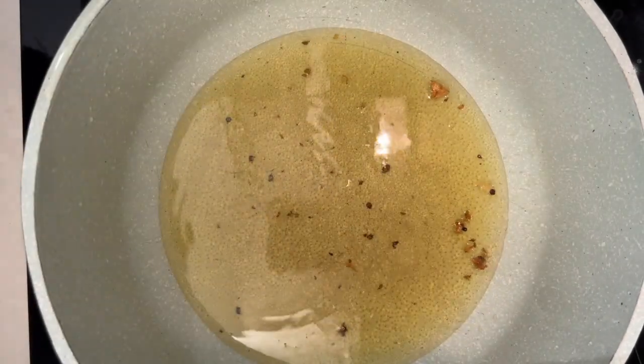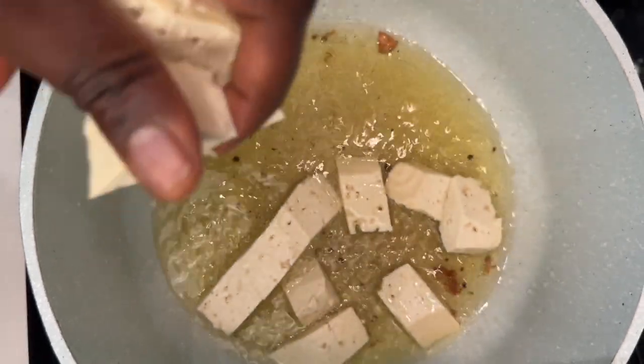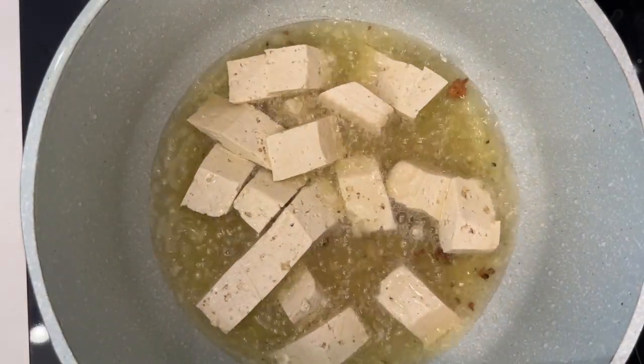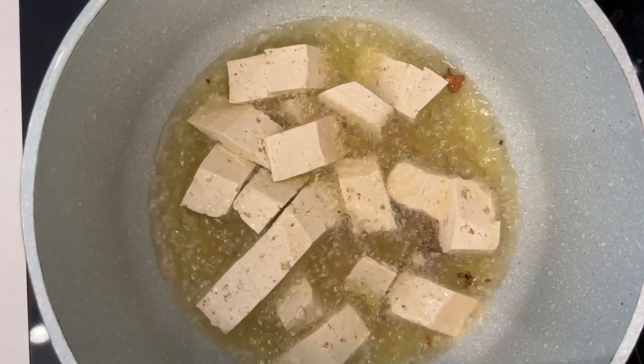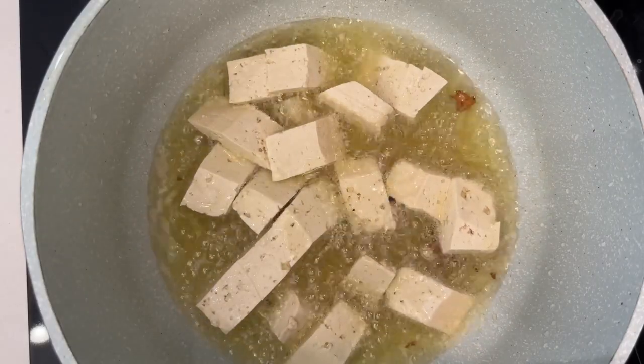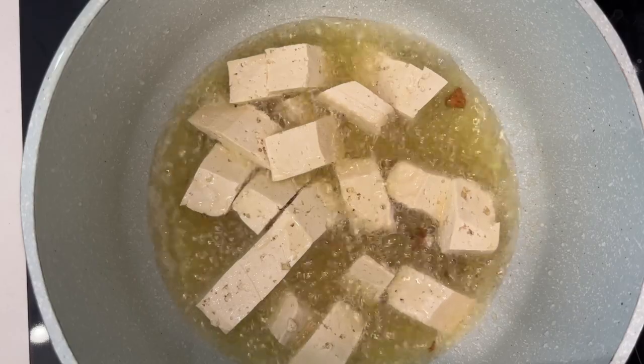Once the mushrooms were nice and crispy, I also fried some tofu in the same oil till it was crispy. I didn't season the tofu beforehand because I didn't want the spices to burn in the oil. I also did not boil it in the broth because tofu would just absorb all the water and if I squeeze it out, that would just defeat the purpose. So I fried my tofu till it was nice and crispy and then I set that aside.